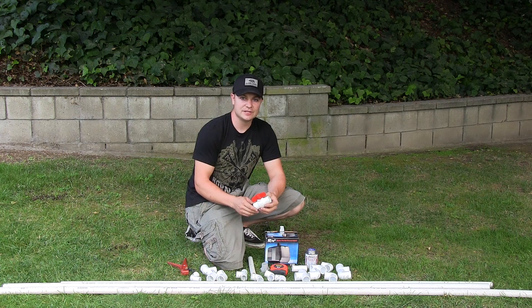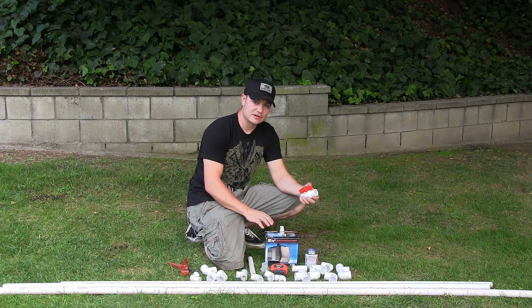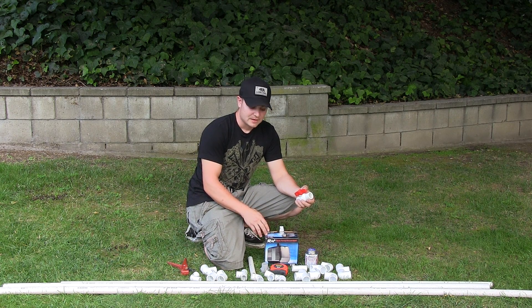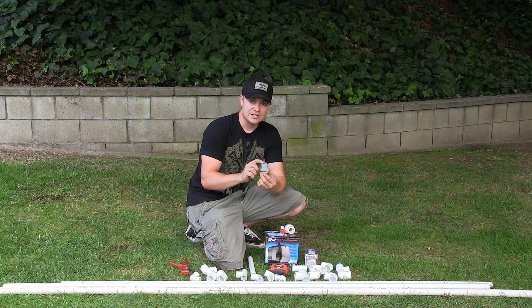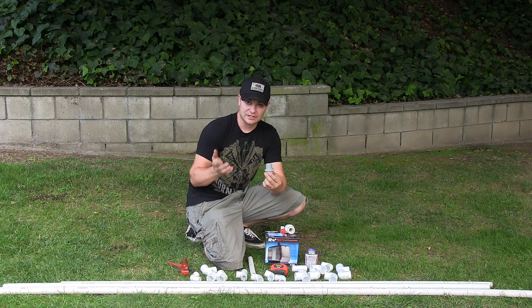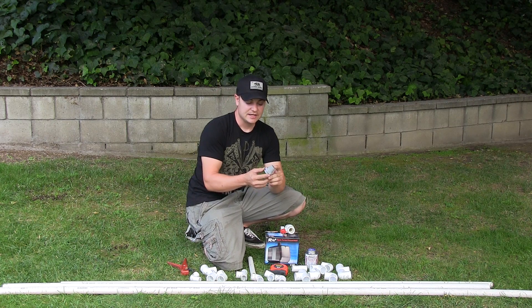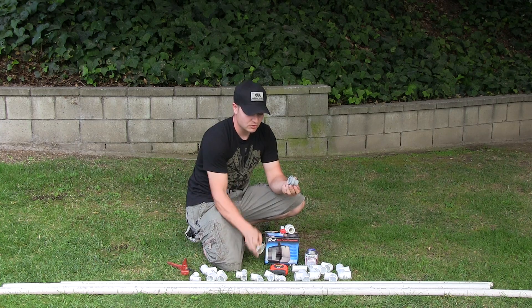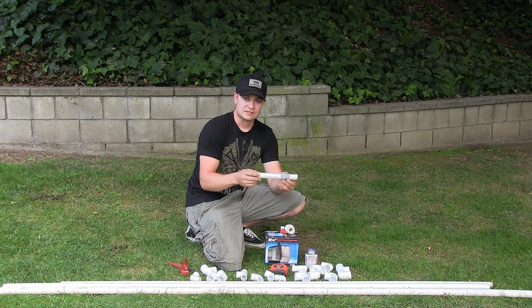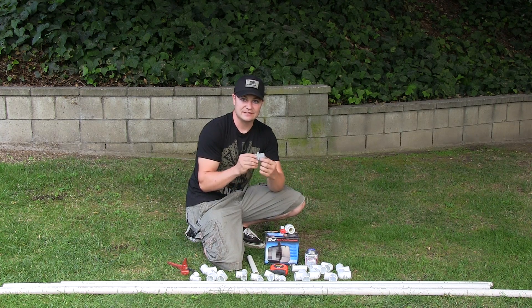Moving on to our plumbing, we decided to go with three-quarter PVC. The main reason is because our pump easily adapts to three-quarter. Also, these little adapters here are great for our drainage and our bell siphons, which we'll show in the next segment. You can find these at your local plumbing supply house — they have one-inch iron pipe male threads and then three-quarter inner diameter, so you can easily glue three-quarter pipe and attach one-inch pipe.